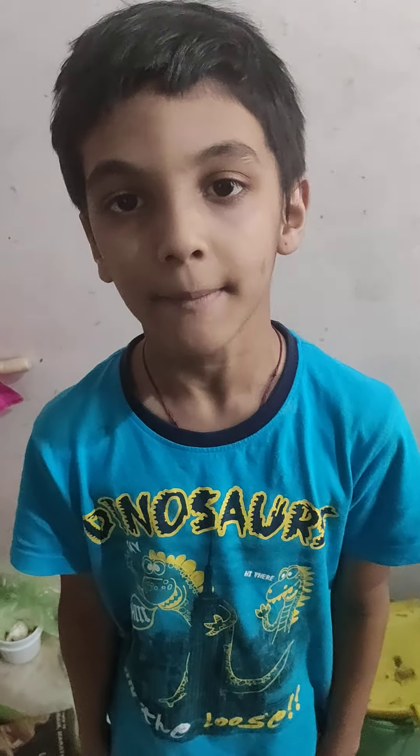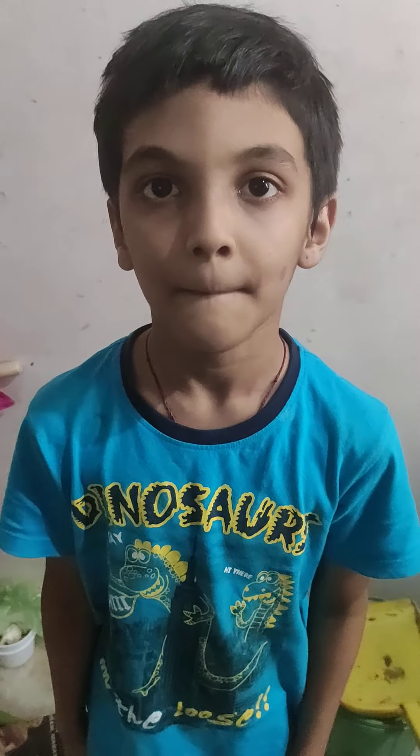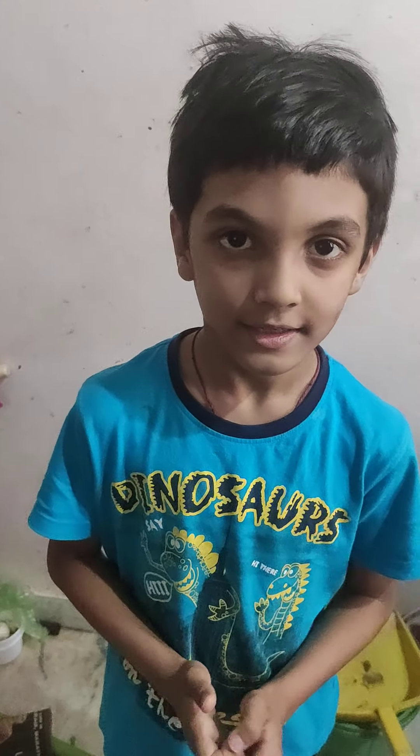Welcome to my video. Today I am making my favorite chips. I made this recipe because I was thinking I would make something red and spicy — I like spicy, that's why it's my favorite, and it will be super tasty.